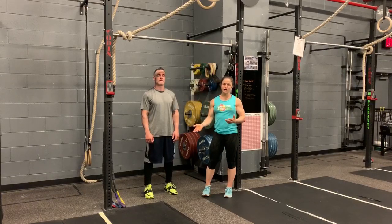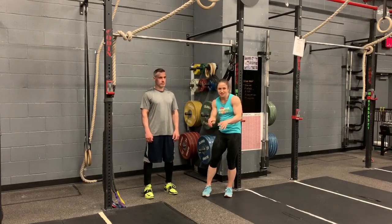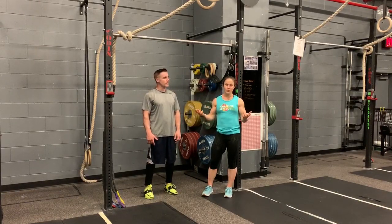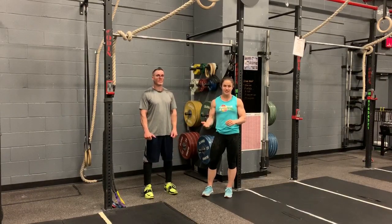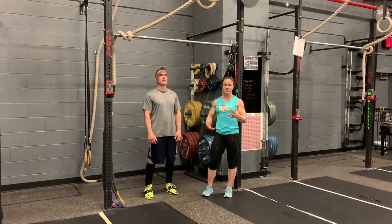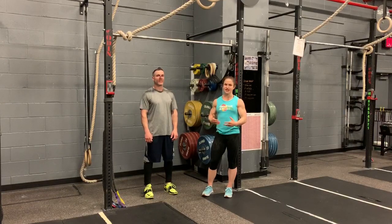The reason this stretch is important is a lot of people struggle with overhead mobility. A lot of people tend to hunch over and they have tight chest and tight shoulders, so what do we have to do? We can loosen them up. Whether you're doing overhead squats, snatches, handstands, any sort of kipping motion, whether it's for pull-ups, muscle-ups, toes to bar — having better shoulder mobility will just help with all of those movements.